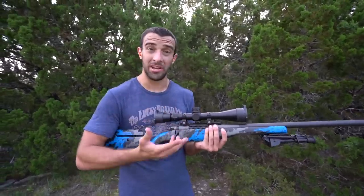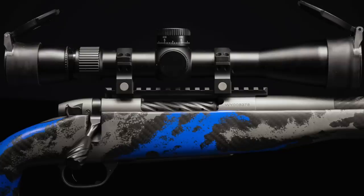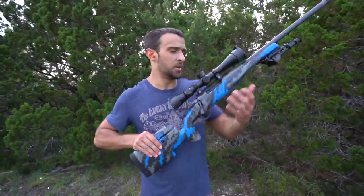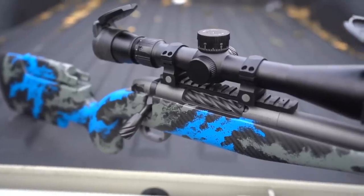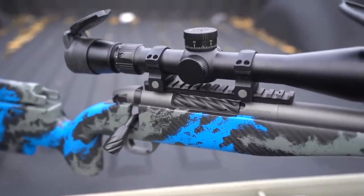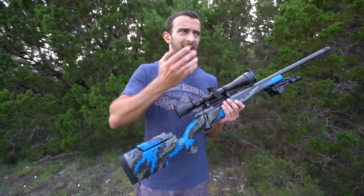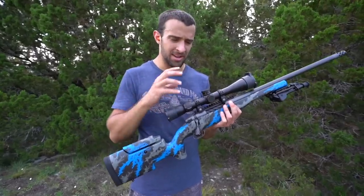They reached out before this scope came out saying, 'Hey Brandon, we're coming out with a new addition to our Razor lineup — the LHT.' They have the Razor as their top-end; this is the new top-end for their hunting rifle series. LHT stands for Light Hunting Tactical — so it's a hunting optic but it's got an exposed locking turret for elevation, it's got illumination, and the new reticle has more information for windage, elevation, and drop. It's a 3-15x42.